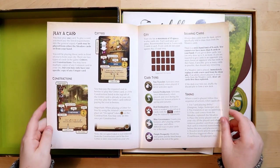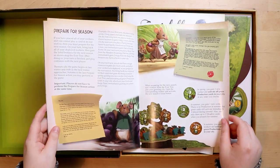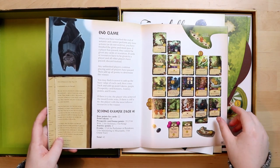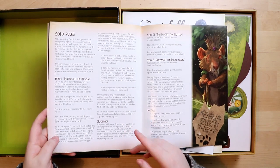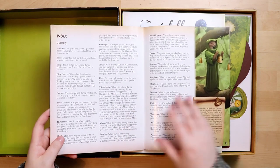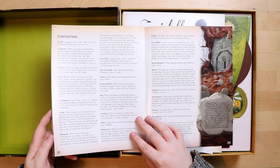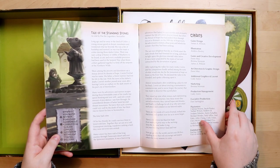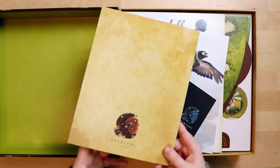There's a how-to-play section — cards, card types, timing. That's something not a lot of rulebooks include: a timing section. Especially with card games, you want to know when things happen and in what order. There's end-game scoring examples, background information, solo rules — you can play this solo — an index for specific cards and constructions, and even a story. There's credits, which is fantastic. Nothing on the back of the rulebook though — what a waste!